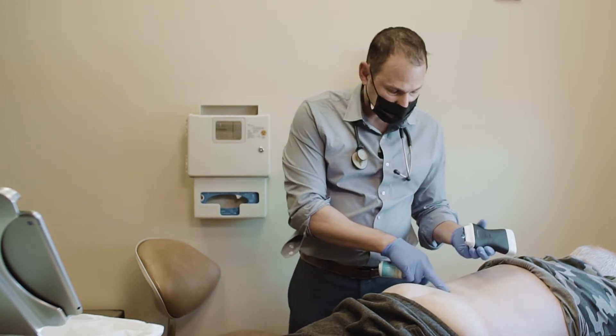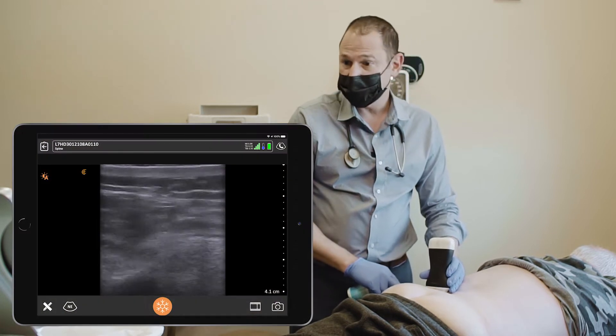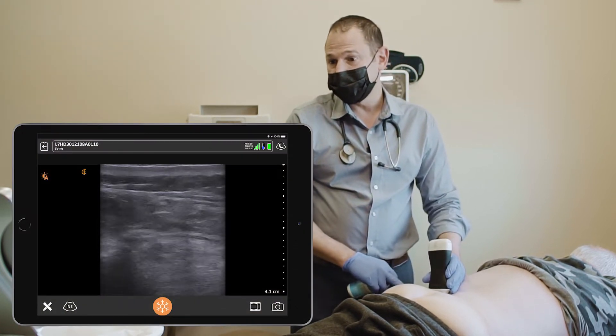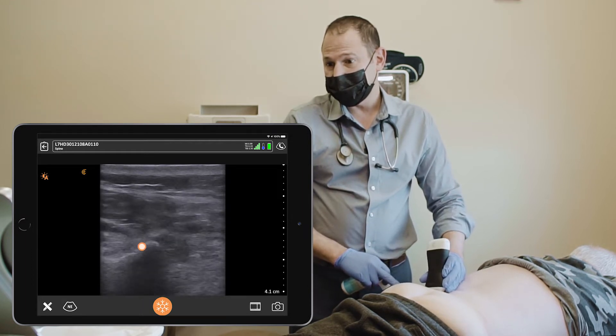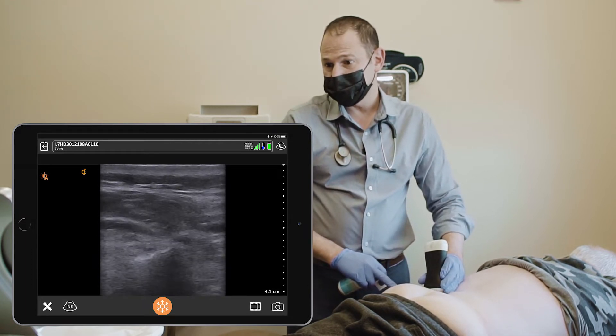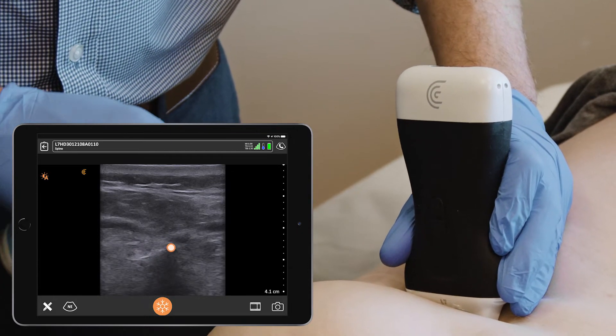I'm going to look for the first nerve first, which is over here, and we're going to work our way lateral. So on the ultrasound, you can see the posterior superior iliac spine coming into view, and just lateral to that, the hyperlucent structure is the superior cluneal nerve medial branch.